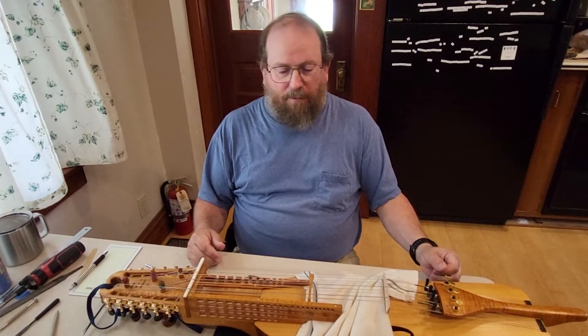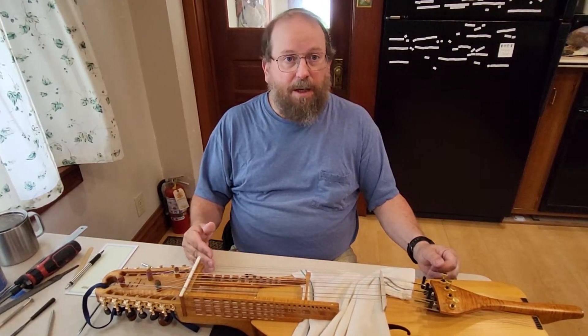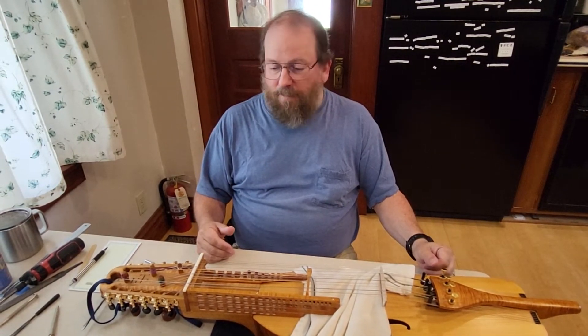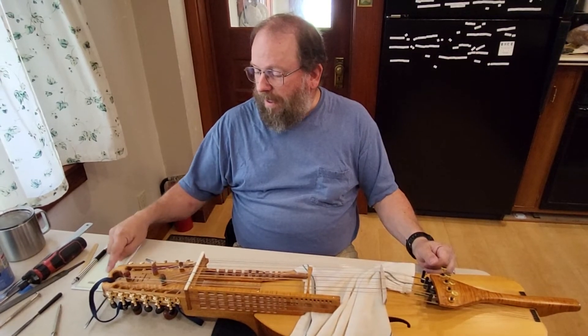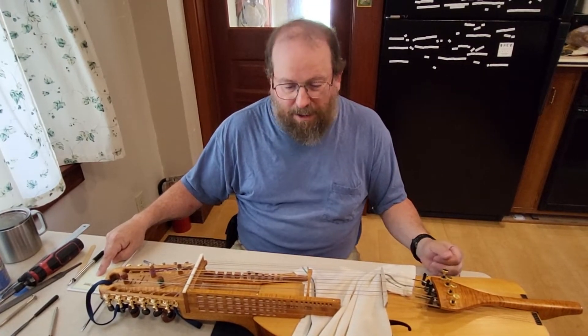In the first video we talked about how to identify which keys are sticky and we took the key box apart. We identified that the A string key number 12 was sticky.